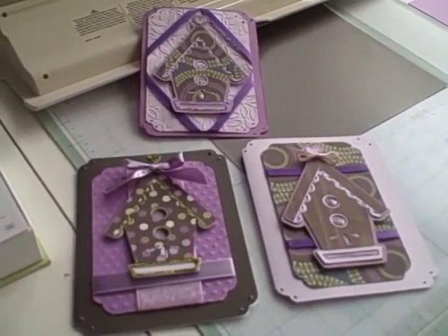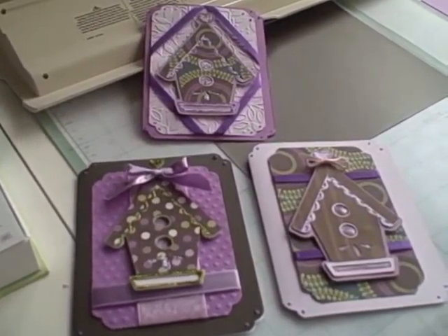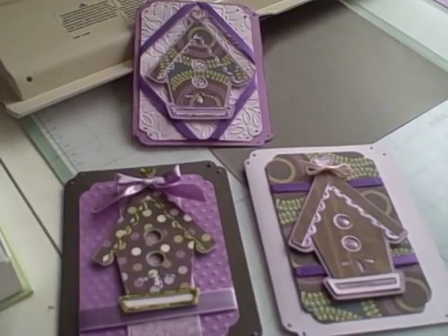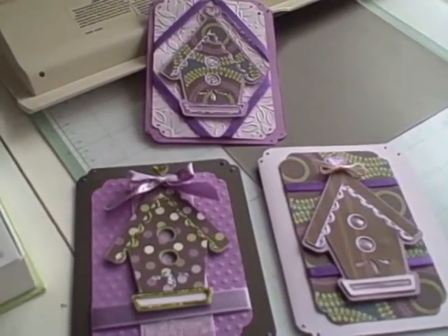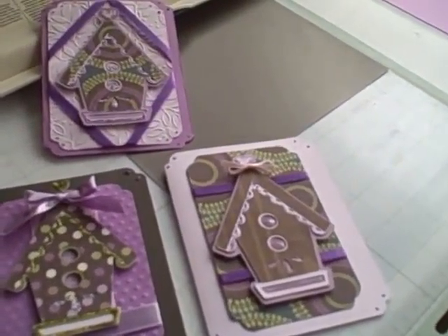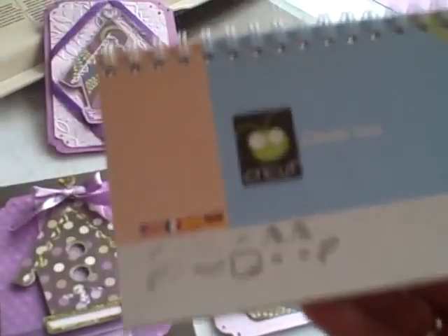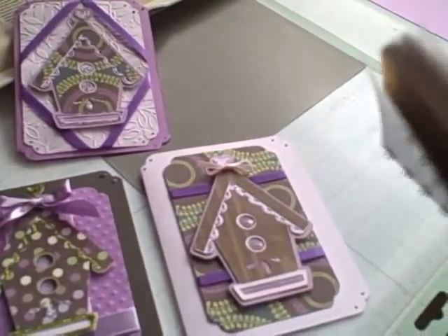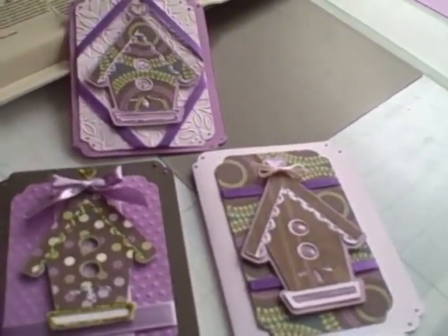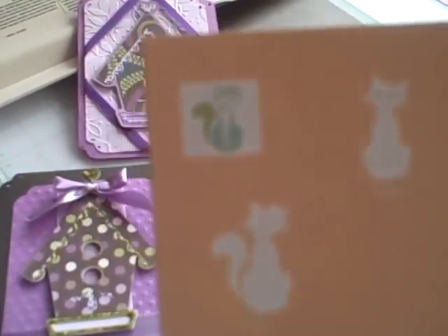Hi, this is Barbara from letsgocrafting.blogspot.com. This is the first video, so let's see what happens. I just finished making some of these cute little bird houses from the Cindy Lou cartridge, and now I'm going to attempt to do the cat that's on page 58 in the Cindy Lou cartridge. It's going to be printed out at 4 inches and stay in kind of the same family as the bird cages, so I'll be back in a few.